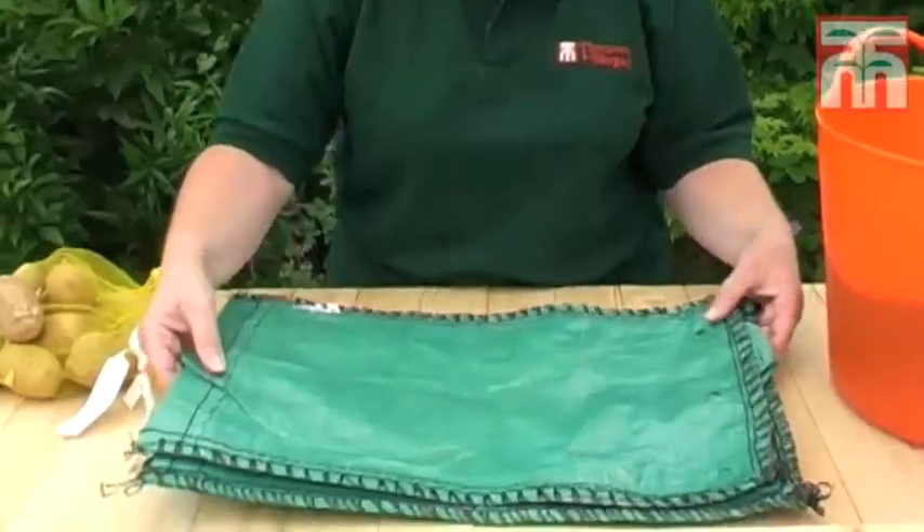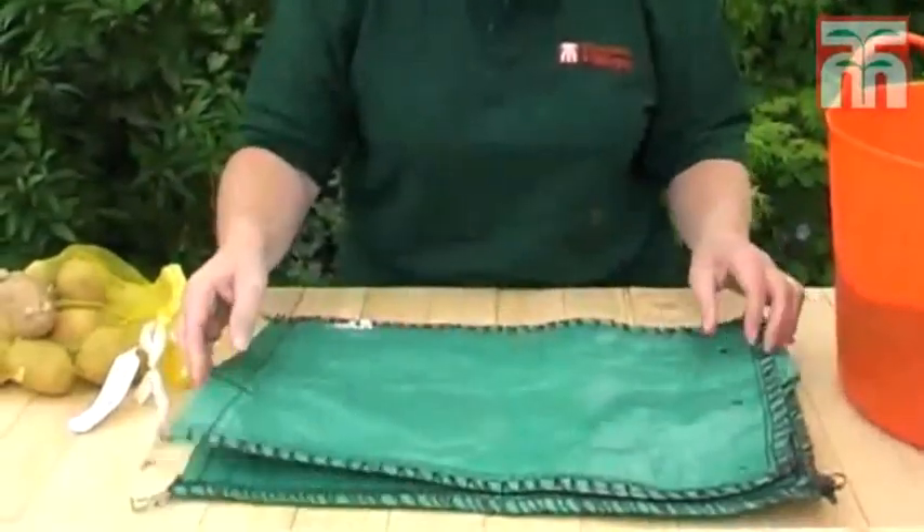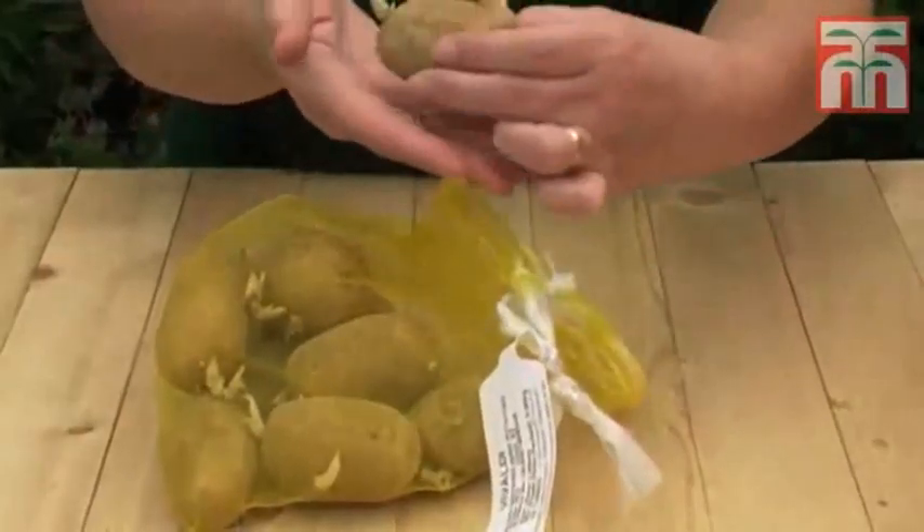With potato planters from Thompson and Morgan, each pack contains three strong weather-resistant planters that you can reuse each season. Today we're going to plant a variety called Vivaldi.